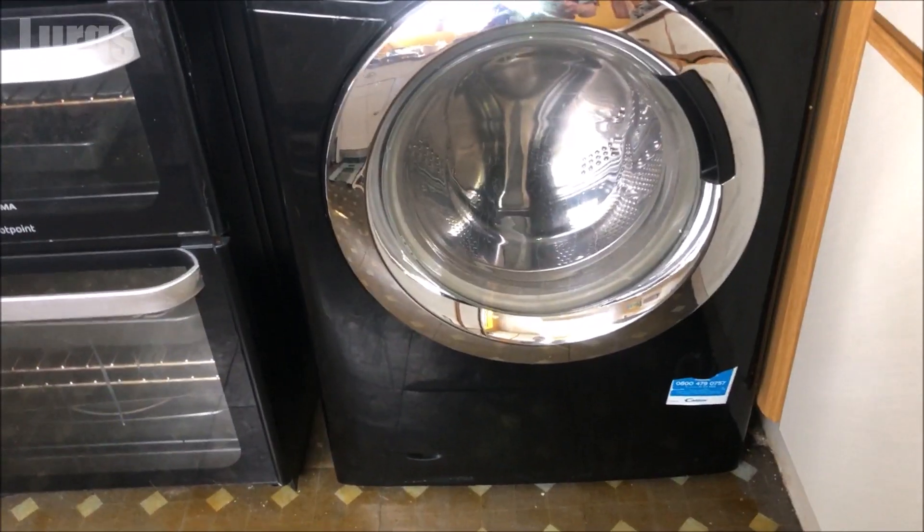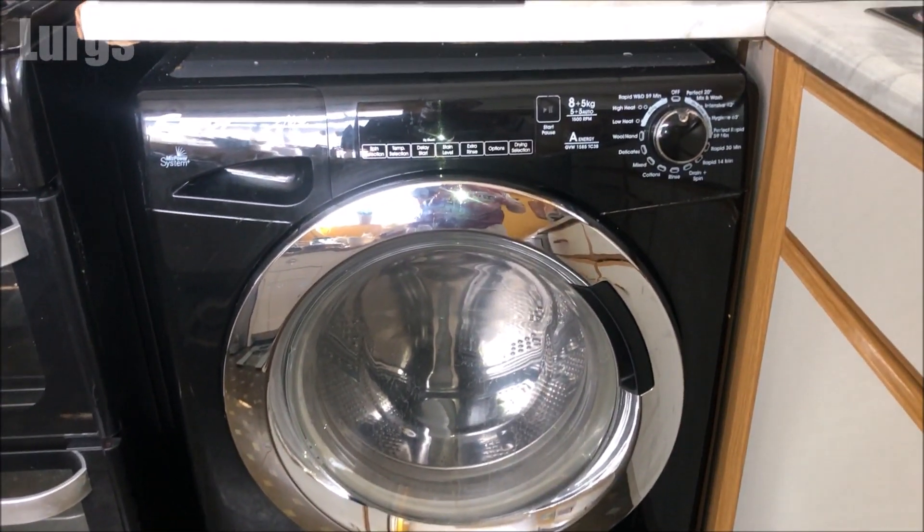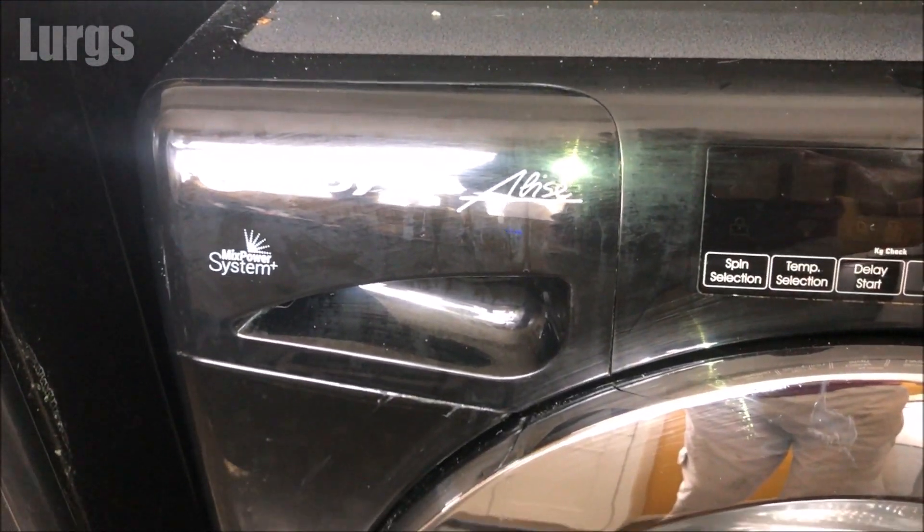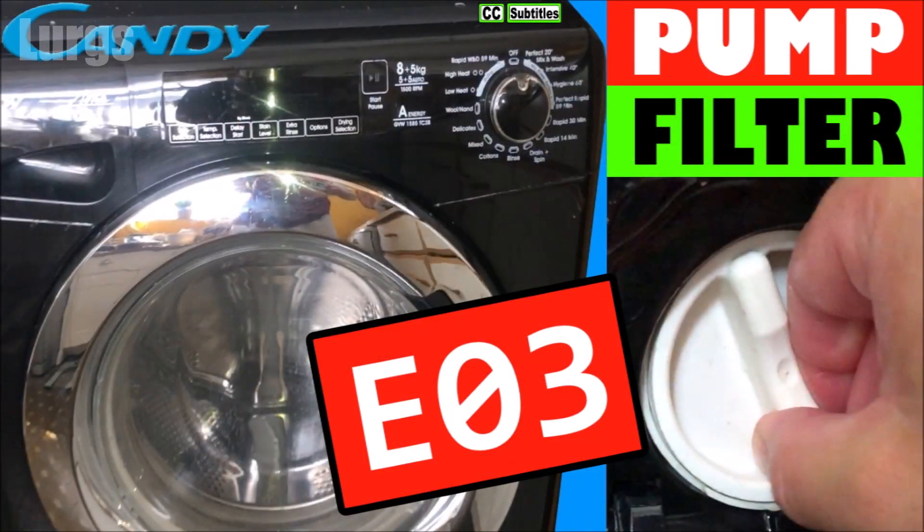This is the Candy washing machine here, this is the Elise model, and it's a washer tumble dryer. It's a really good idea to clean the filter on this washing machine every three to six months to prevent an E03 error, and there's a link above about how to do that.